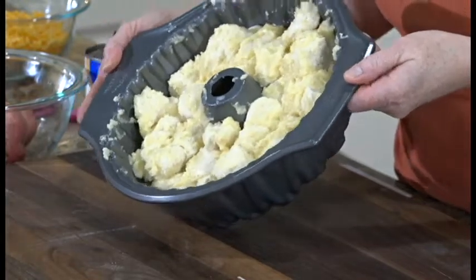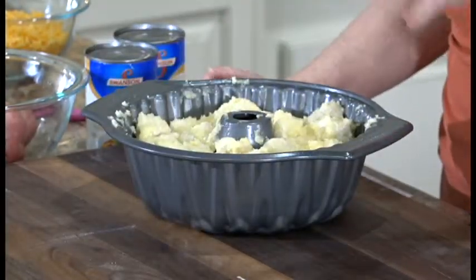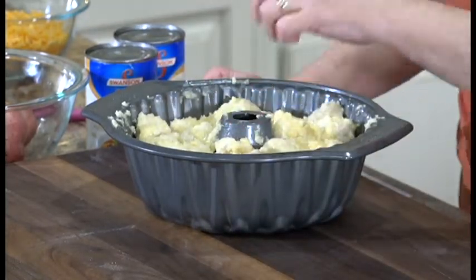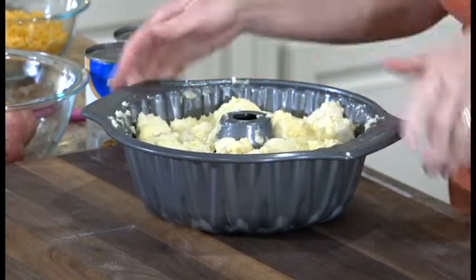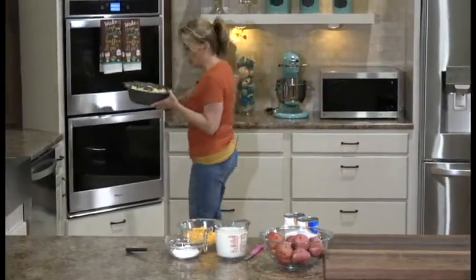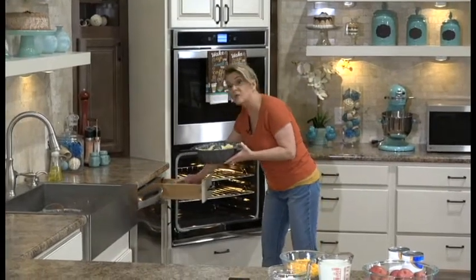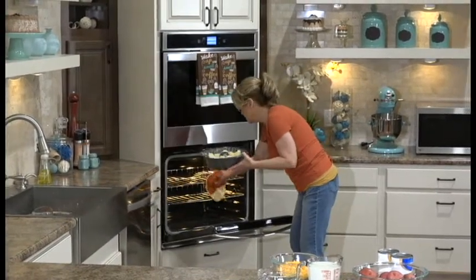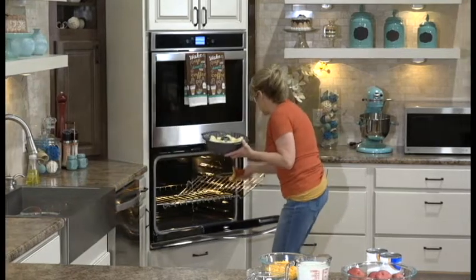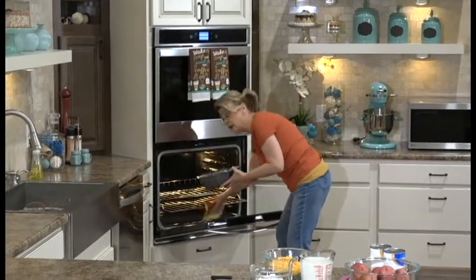All I did was take that second can of biscuits and repeat the same process. When it's done, this is what it will look like. If you have any of the cheesy garlic mixture left over, don't waste that—just put it on top. Bake at 375 degrees for about 20 to 25 minutes or until the biscuits are done. I need to move a rack to about the middle of the oven.